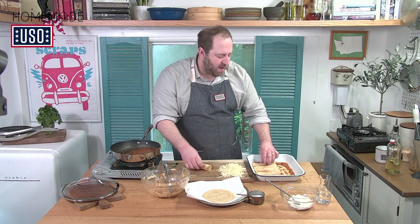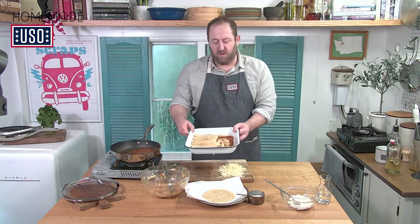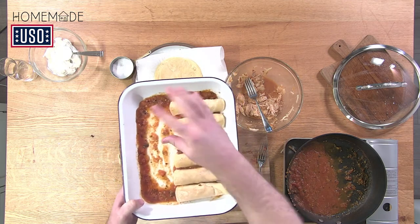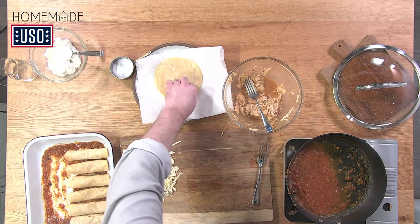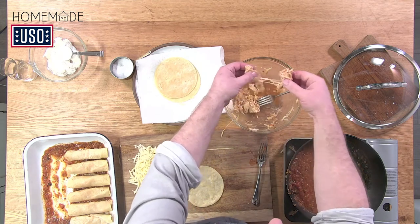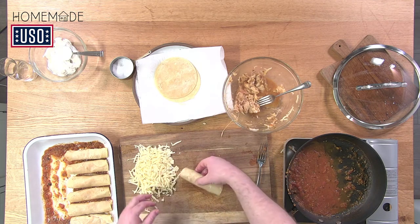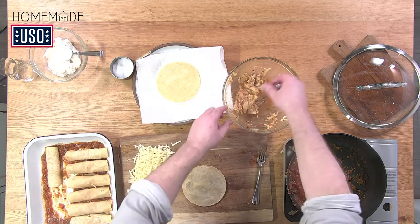Look how nice this is looking — I'm just stacking them up close together in the dish. My sheet tray is a little small so I'm putting some lengthwise. Don't worry, they don't have to be perfect. We're not Martha Stewart here. Make it look homemade — imperfect is what we're after. That always tastes better when it doesn't look perfect.